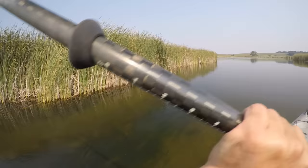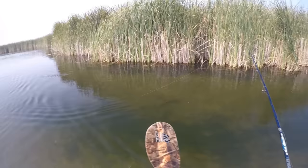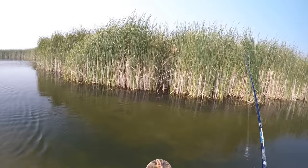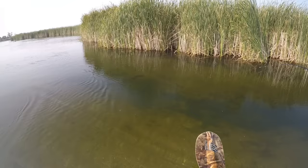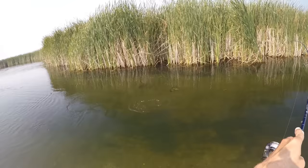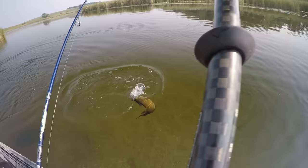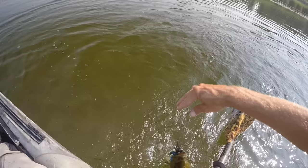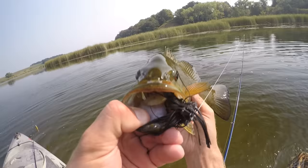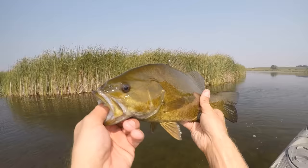Oh look at that — that one came chasing my Whopper Plopper back! I'll throw the jig up there in front of them. Oh, there's another one right back there too. Gotcha! Kind of wish that other one would have bit — that other one looks a little bit nicer — but hey, I'm not going to complain about this one. Come here. That was a nice little one on that Bitsy Bug jig.